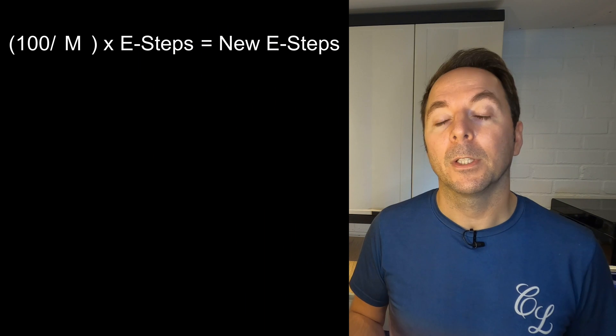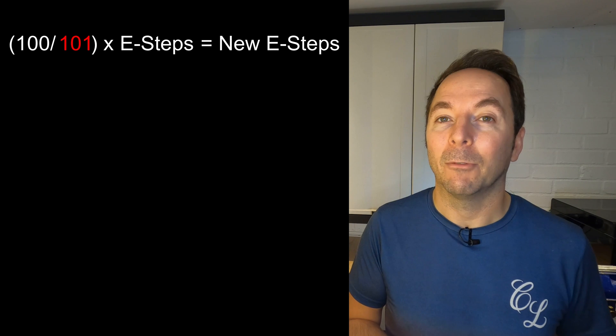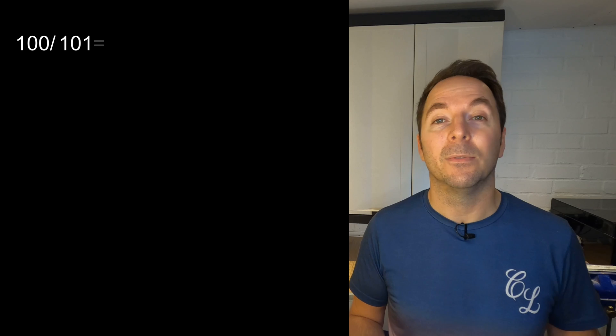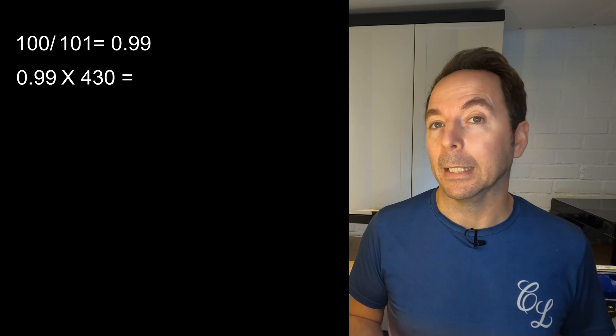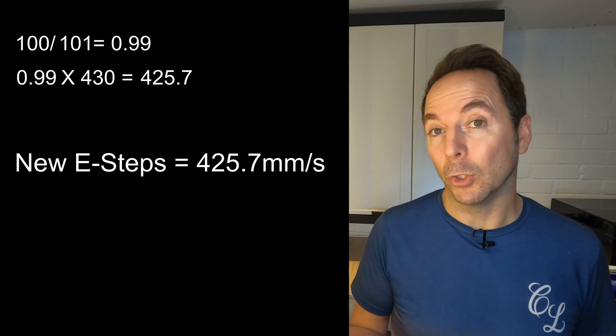Now we have all the information we need to calculate our new e-steps. To find our correct e-step figure we need to use this formula: substitute m for the amount of filament your extruder actually pushed through, and replace e-step with your current e-step figure. In my case I need to divide 100 by 101 and then multiply the result by 430, which is the e-steps I currently have. My result is 425.7 — this is what my e-steps should be.